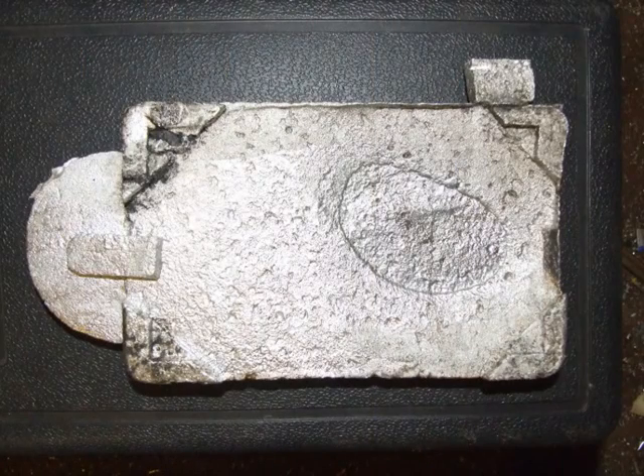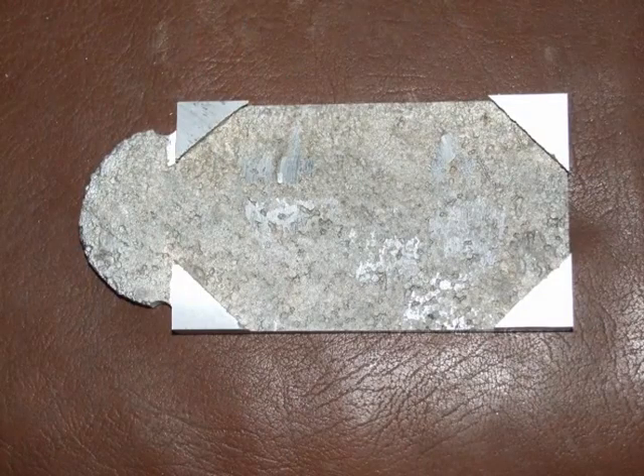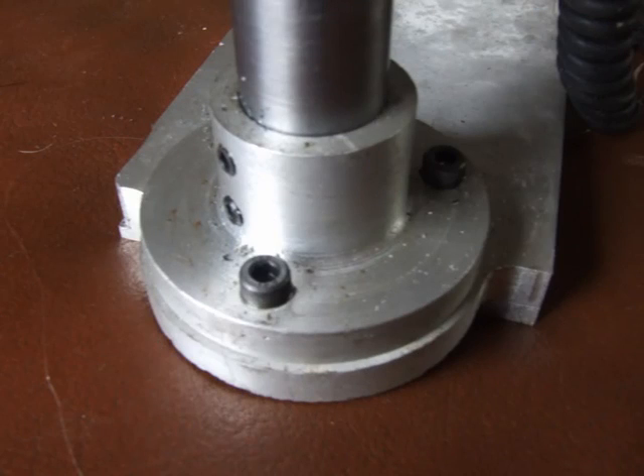The first base plate lost foam casting failed to fill completely. The second casting was successful and the top, bottom and all sides were skimmed with a fly cutter. The arc on the base plate was machined on the rotary table and a lost foam boss cast and machined for the pillar mounting.